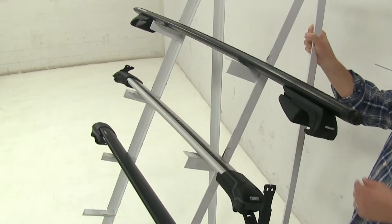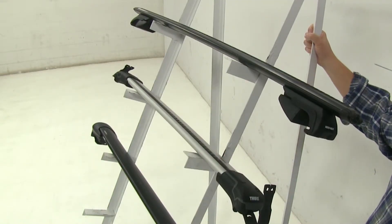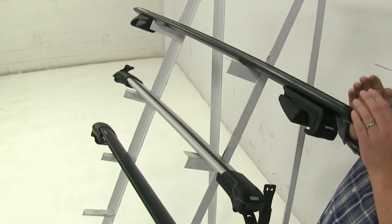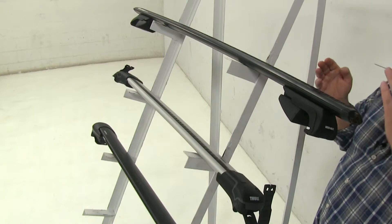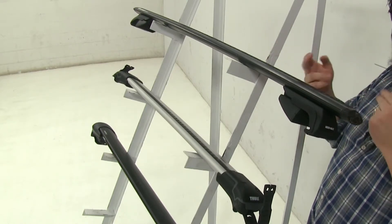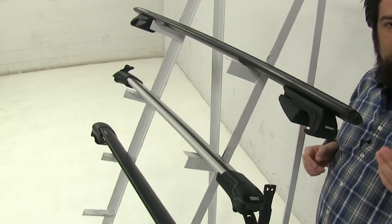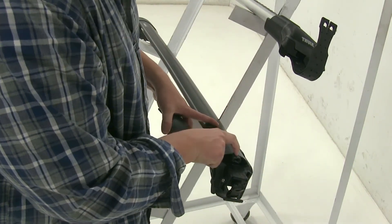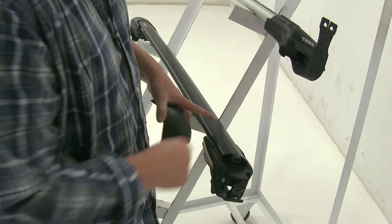Now with the Thule as well as the Rhino, if you wanted to use your T-Track systems to install accessories, you would have to remove the end caps and then actually remove the strips themselves, install your accessories, and then cut the strips to length to make them fit perfectly. However, with the Inno, all you have to do is remove the end cap and push that center strip down and slide your accessories in that way.